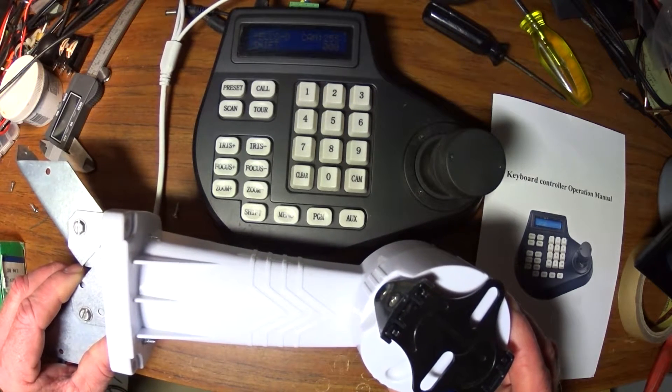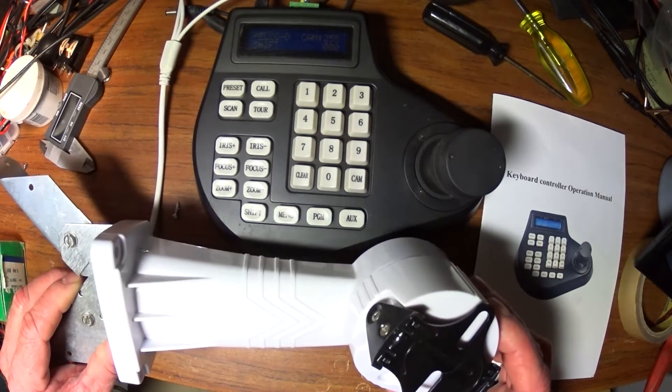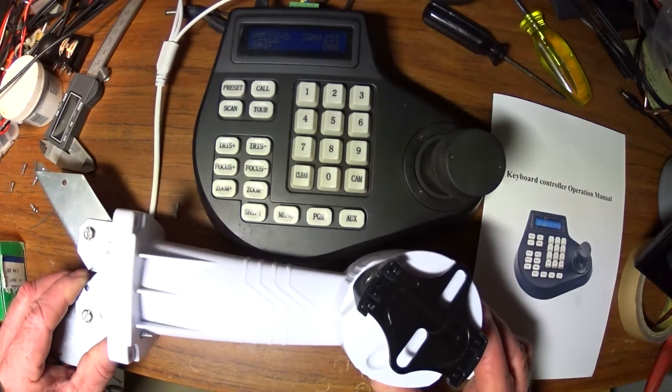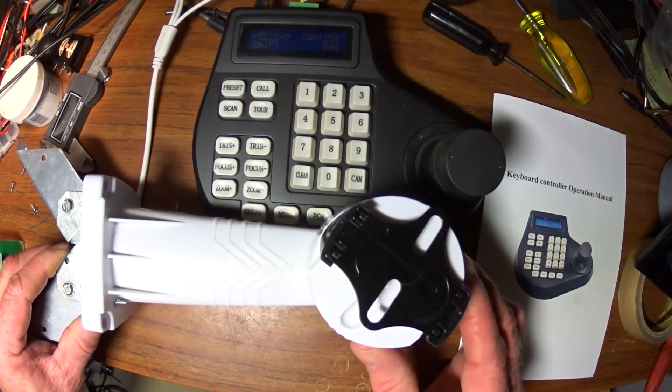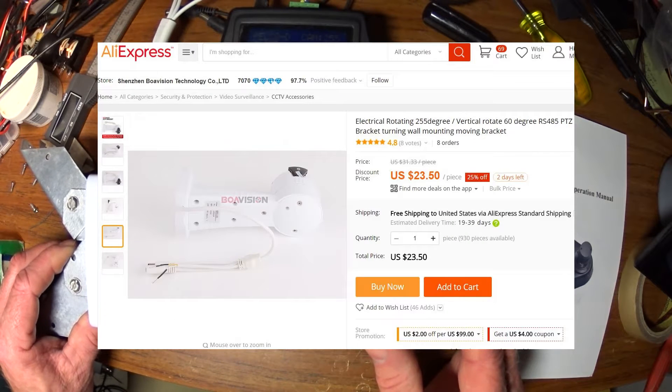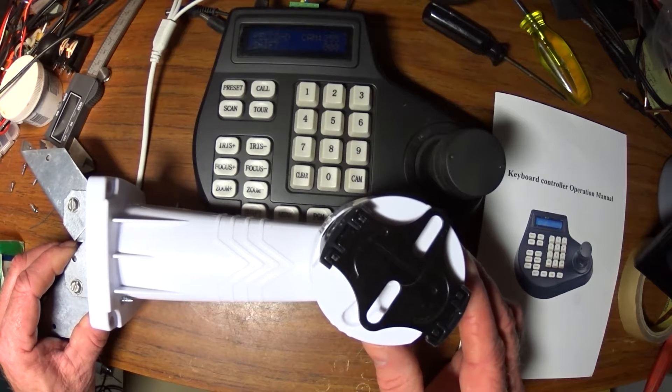There are cheaper solutions, but there's a price to be paid for that. This is a kind of ubiquitous, seen-everywhere pan/tilt controller that you see on eBay and AliExpress. You can buy them 8 at a time — that's where it gets cheap.